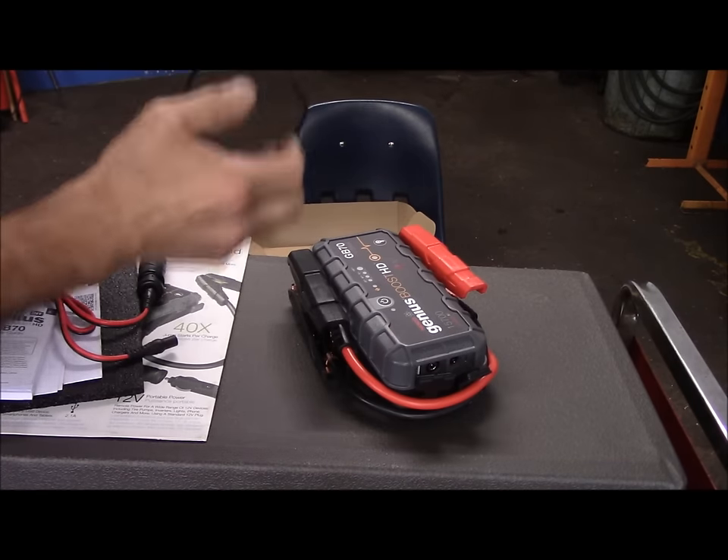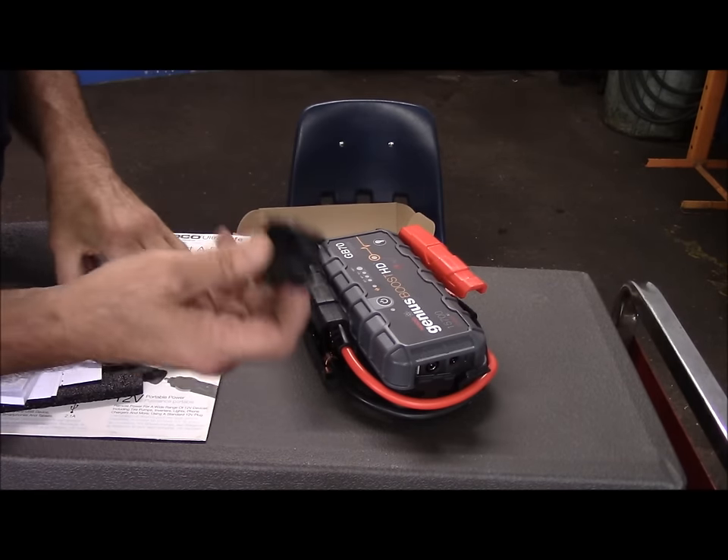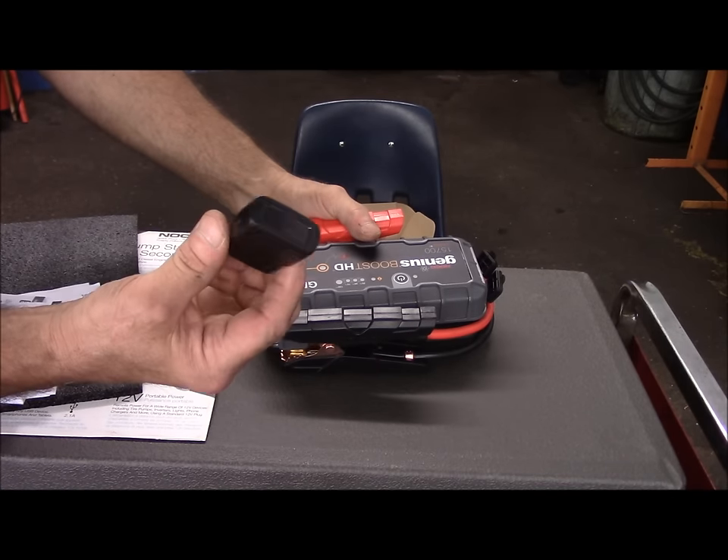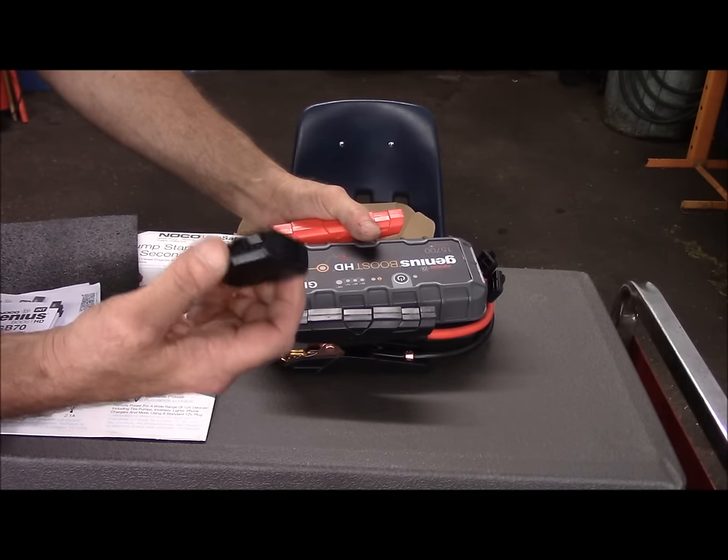That's the thing that I didn't like — I think the unit should have come with an optional wall-type charger so you can charge it in your home without any issues.